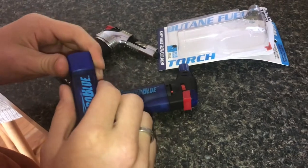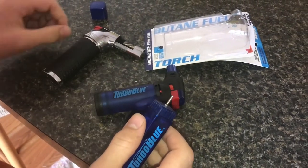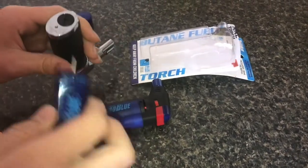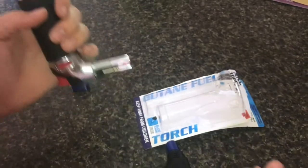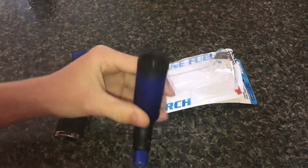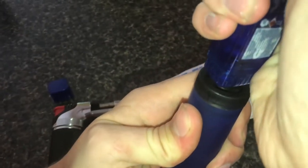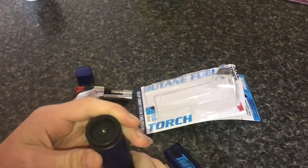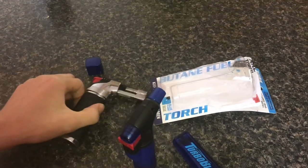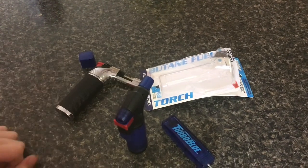Butane refills use a standard nozzle. What I found is that this lighter refills a lot easier than the cheaper one — when I tried to refill that one I'd lose a lot of butane, you could hear it hissing out and some would drip. With this lighter, nothing leaks out until you pull it off; it refills much smoother, which is nice since losing butane is kind of expensive.